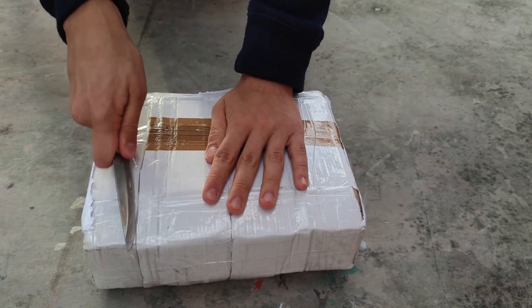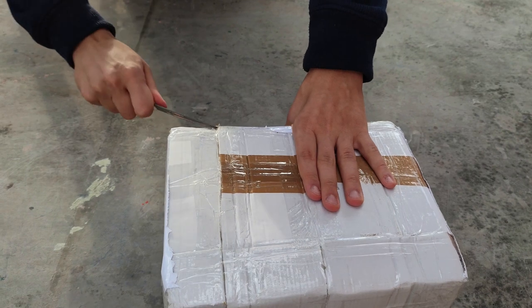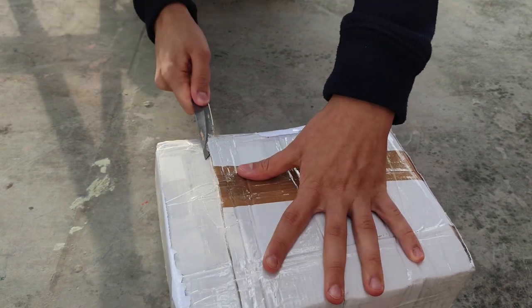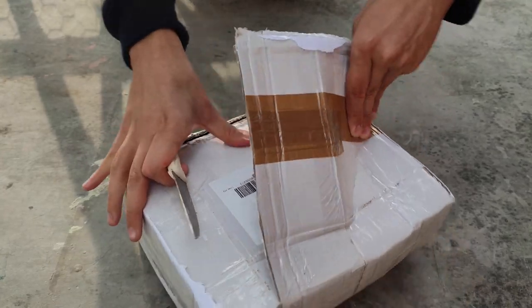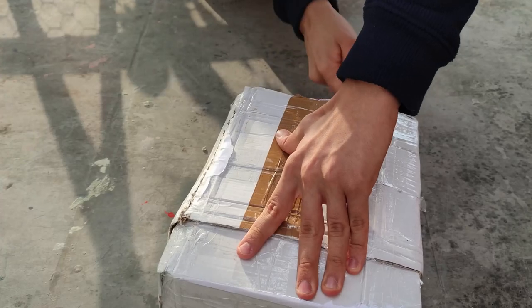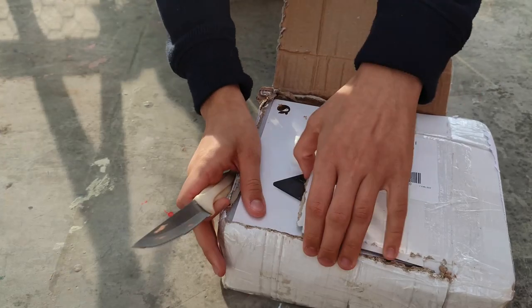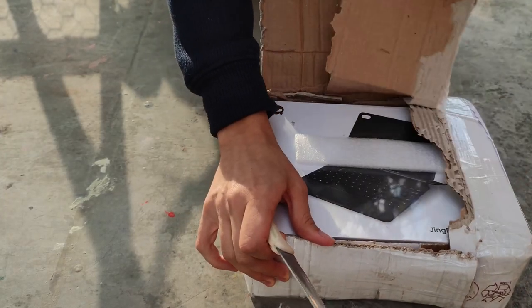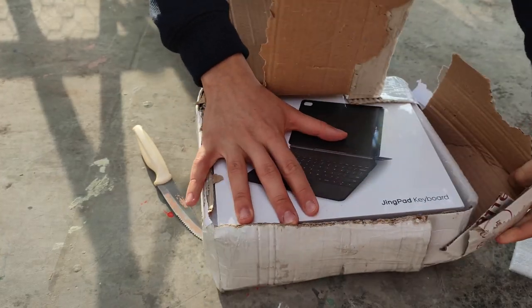I was super excited when I actually got this package from JingOS, and thank you to Massimo and the Italian JingOS community that managed to make this reach me. And now that I have it, you can see me actually failing to properly unbox it.